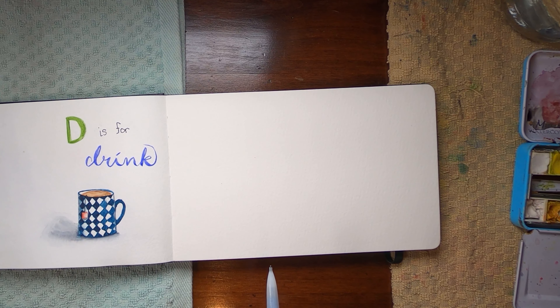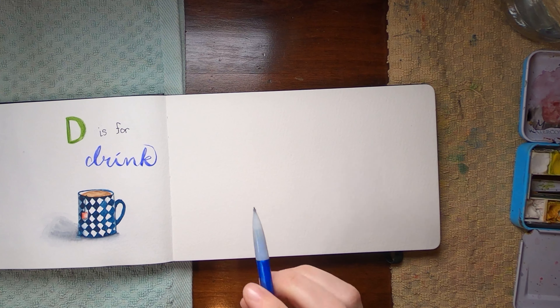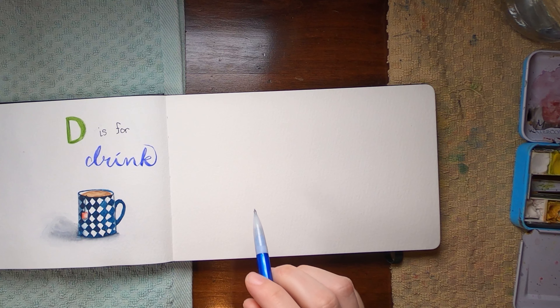All right, day five. And today it is raining where I am, so you might hear some of that and some acorns falling from our trees onto our roof, but it is very nice. I love it — love the sound. But today is day five, E for egg.